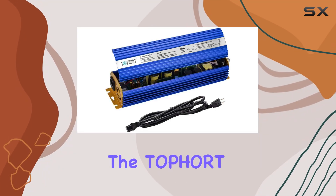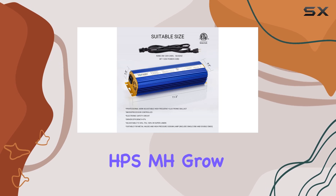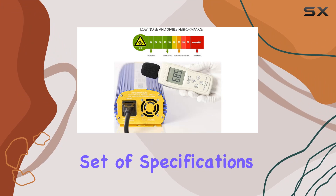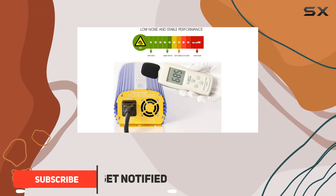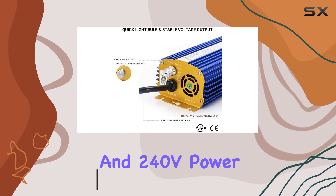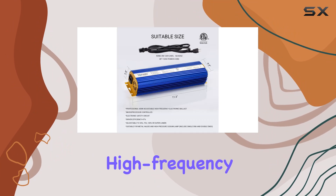Today, we're diving into the Toport 600W digital dimmable electronic ballast for HPS MH-GRO lightbulb lamp. This ballast boasts a robust set of specifications. It supports both MH and HPS bulbs, operates on both 120V and 240V power supplies, and features a stable output voltage thanks to its high-frequency design.